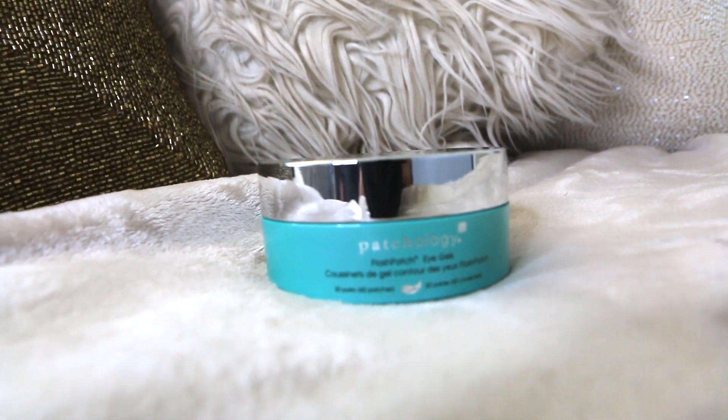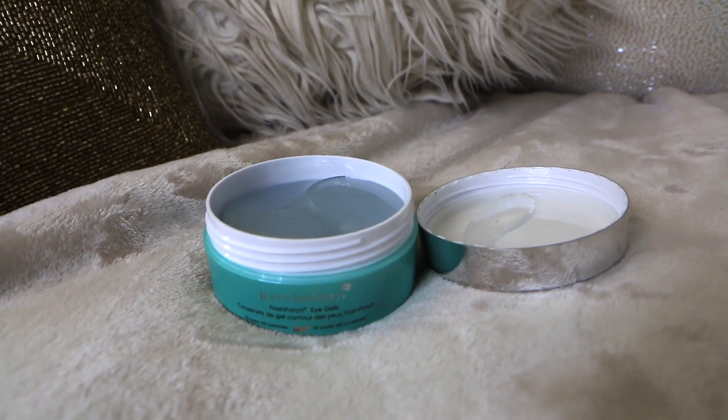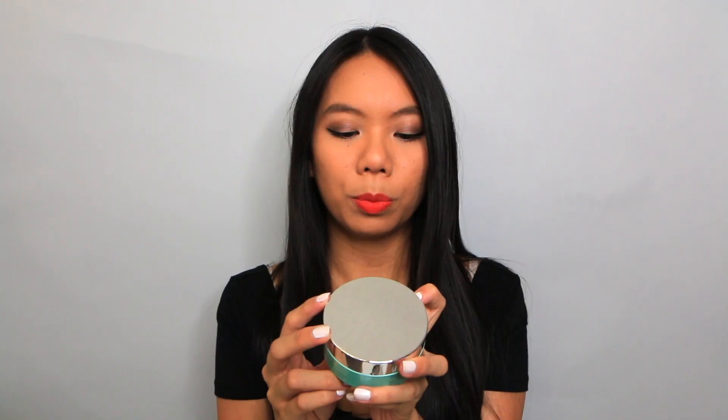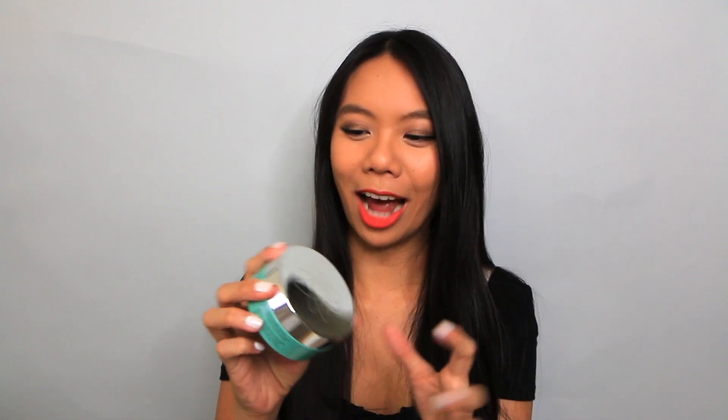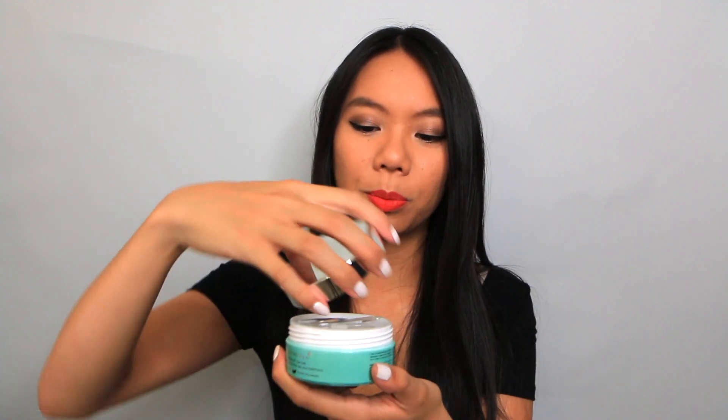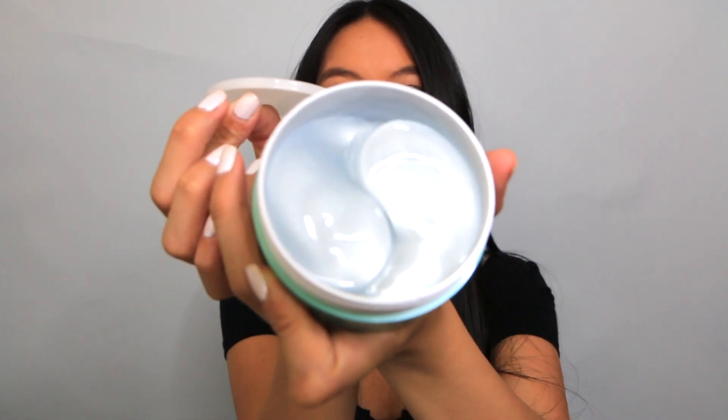I'm going to start off with the two patch products from Patchology, starting off with the eye patches. I have the Flash Patch Eye Gels. This one is for the daytime, the morning when you're about to do your makeup. It helps to plump, smooth, and soothe the under-eye area to create the ultimate canvas for makeup. Can we just talk about this packaging? The Patchology packaging is so, so pretty — it's so luxurious. When you open the product, you have this cool little spoon spatula to make sure you don't contaminate the product. You open it up and there you go — all your patches, they look so cool.